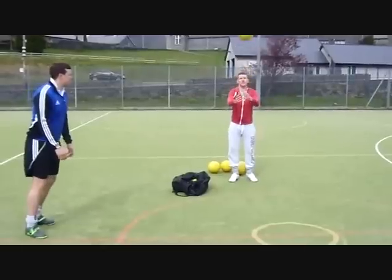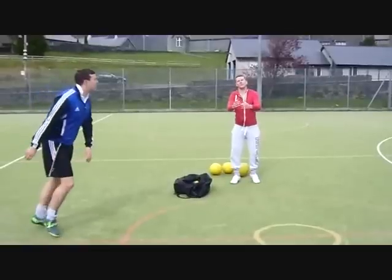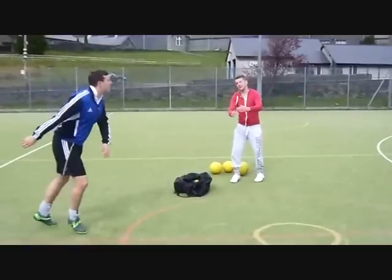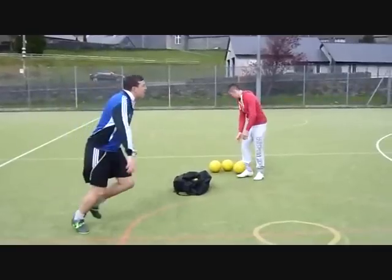Here are some important tips to consider with the technique. First, make your mind up early and focus eyes on the ball. Second, move your body where you think the ball will arrive.